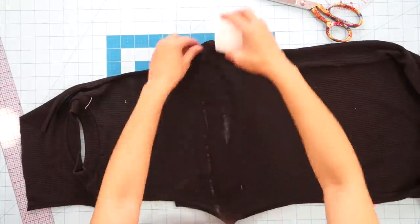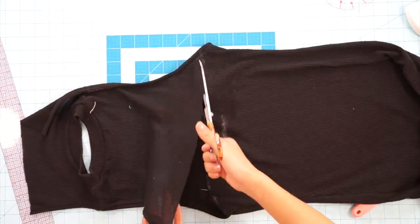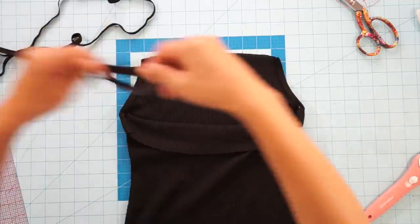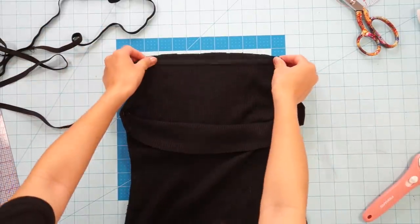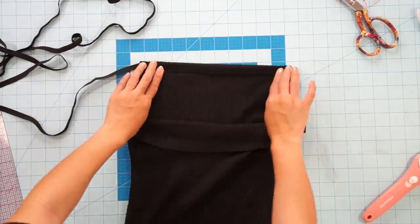Notice that I kept the armhole seam at the bottom. Take some black elastic and lightly stretch and sew it to the new neckline. This way, it pulls it together and it's not stretched out.